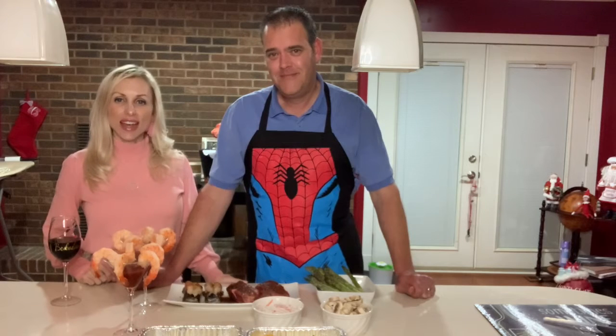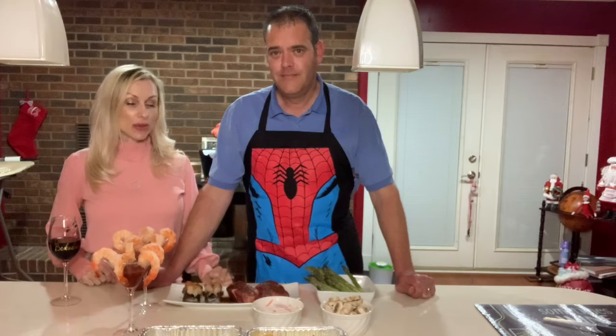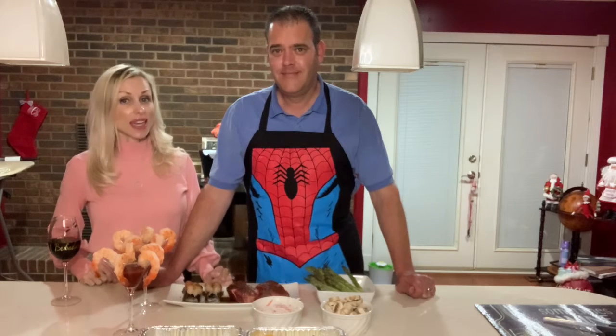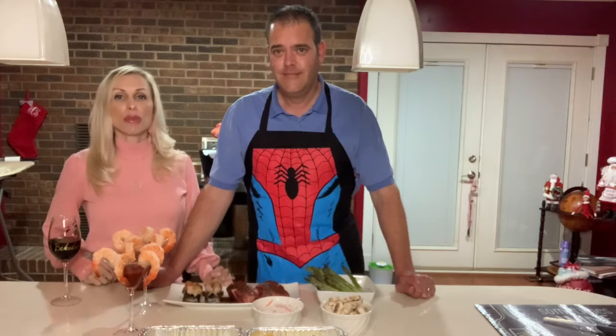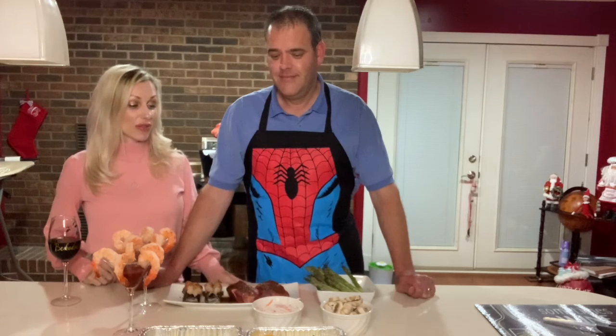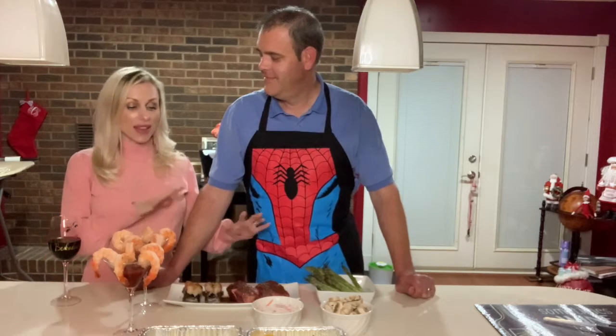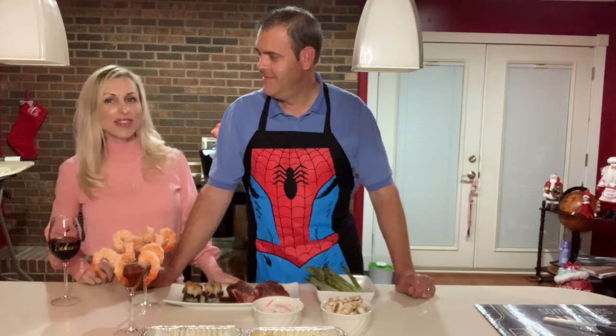I'm really excited tonight. We are having an amazing meal. Last weekend we decided to have a date night and go out to dinner and it was really, really good. But honestly, with everything going on in the world right now, I just prefer his cooking and eating at home. So I'm going to let him tell you about what we are having tonight.